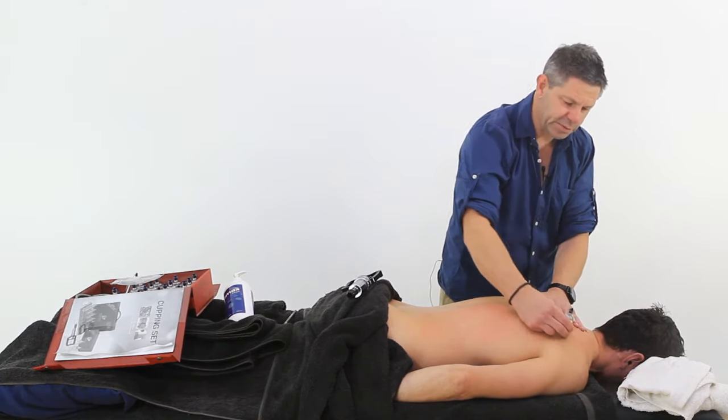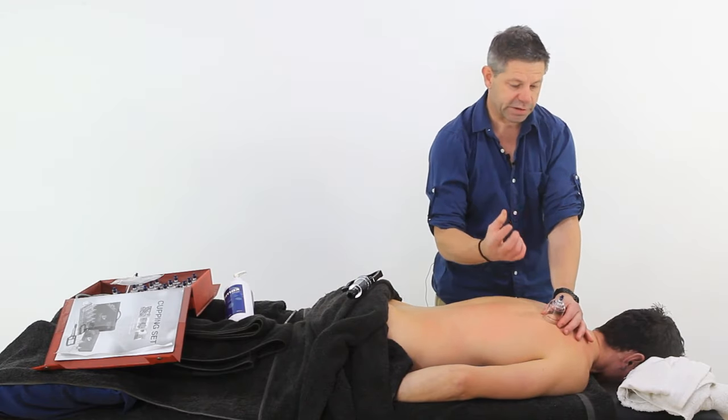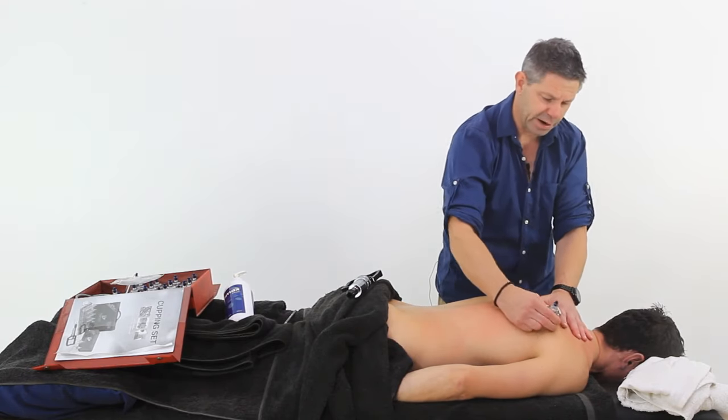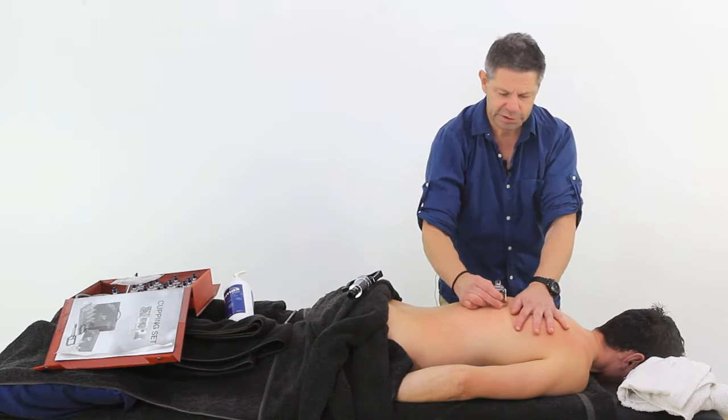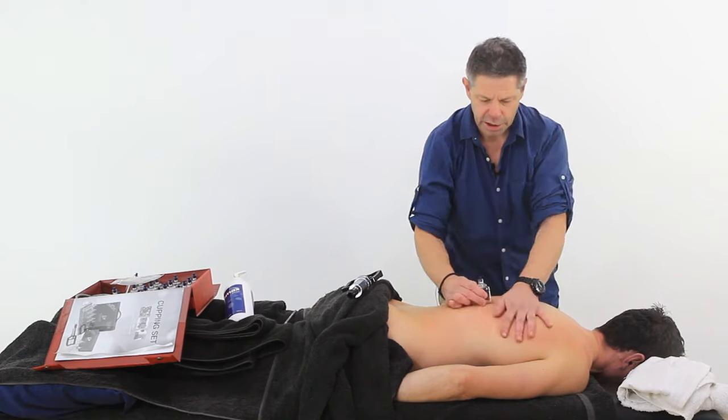One of the most important things that we need to be aware of is the size of our cup. This is the perfect size cup for this region. Obviously we've got different size cups for different sizes of the body and regions.